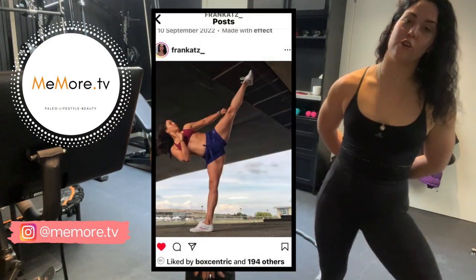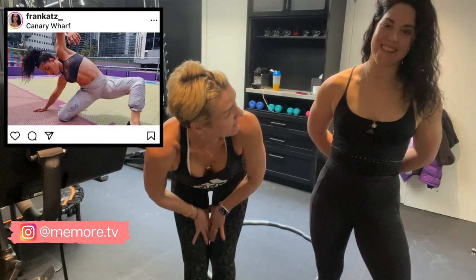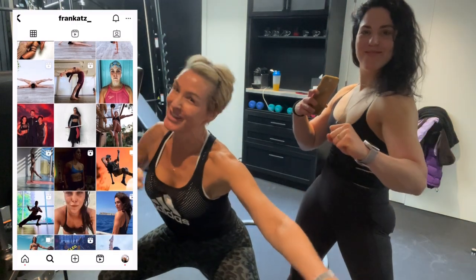A knee reconstruction, ligament reconstruction on my left — seven years ago. And a full knee reconstruction on the right side a year and a half ago. You're an acclaimed stuntwoman, dancer, PT, martial artist. The girl does it all. Inspiration right there.